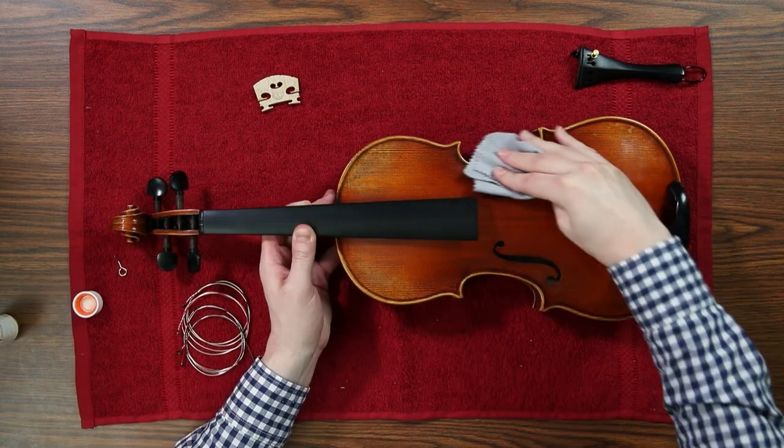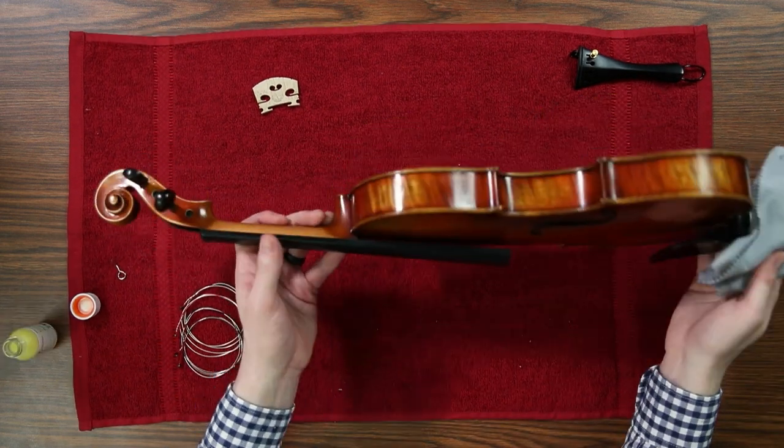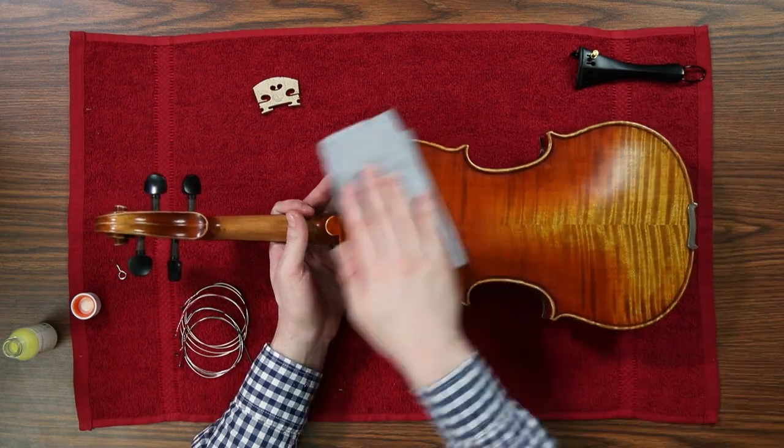After you're done polishing the instrument, make sure you use a part of the polish cloth that doesn't have any cleaner on it and go back over the instrument, polishing off the cleaner.